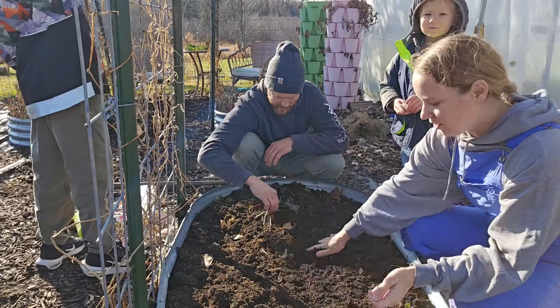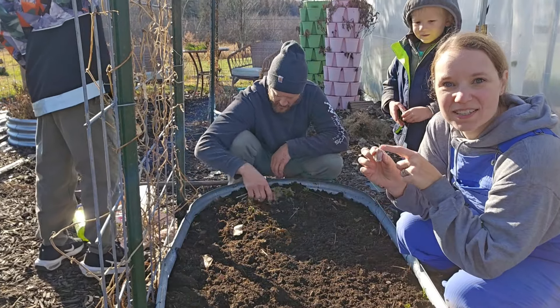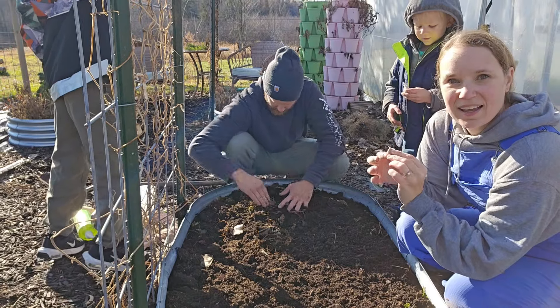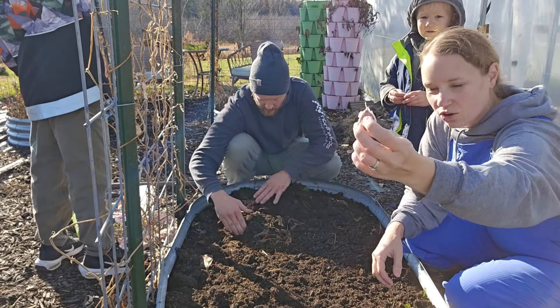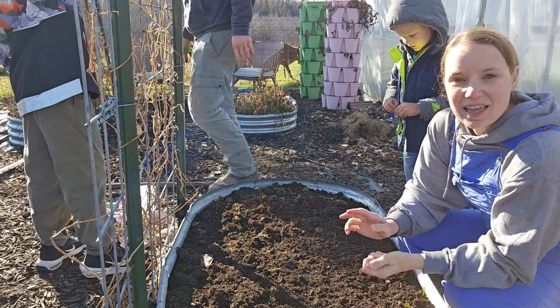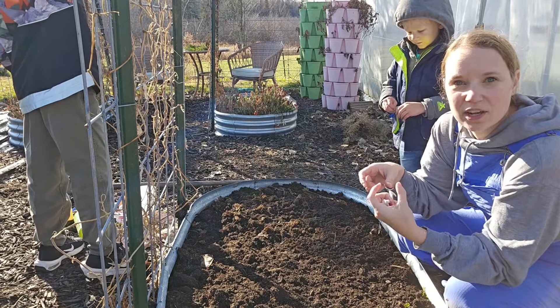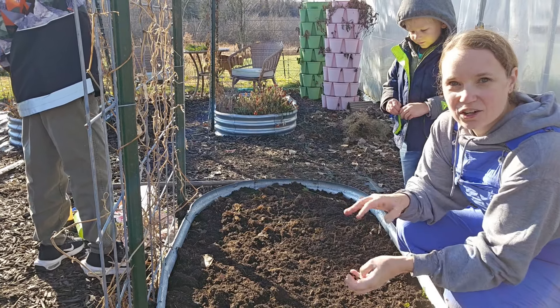We got this all cleared out — it's nice and flat, we're ready to plant our garlic. So we're going to go pointed side up and put in a single clove. I do these two inches apart; you can put them in pretty close. As long as they have room so that each one can bulb up properly, you're going to be all set.